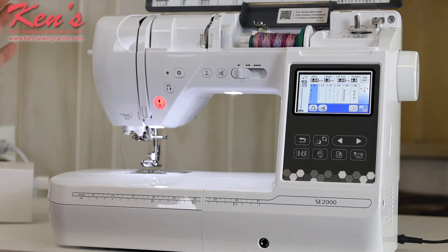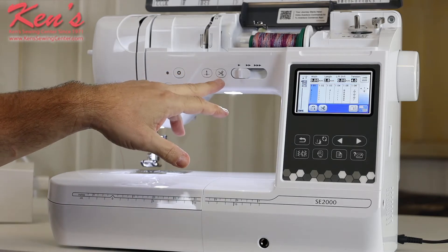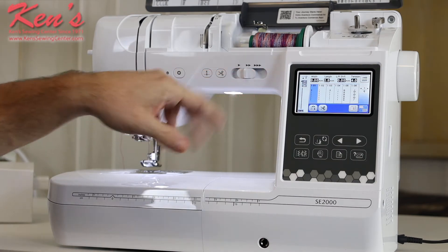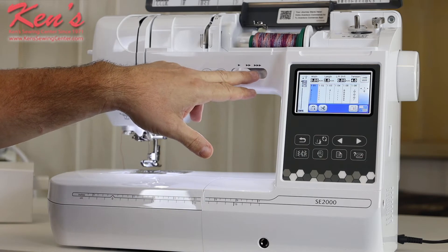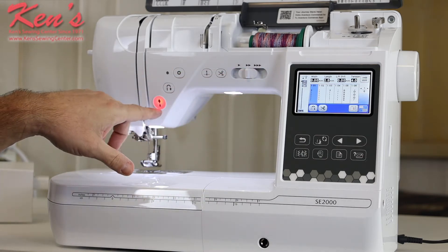This machine has some really nice computer controls on the front. There's a built-in scissor, so I can push that button and snip the thread anytime in sewing mode. I can override the speed of the machine using my foot control and still override that further, or I can use the start/stop button right here.